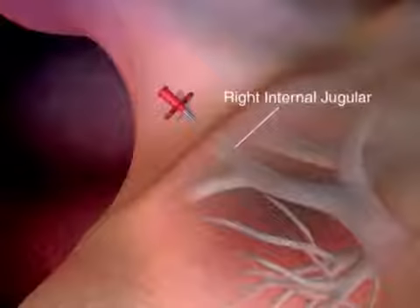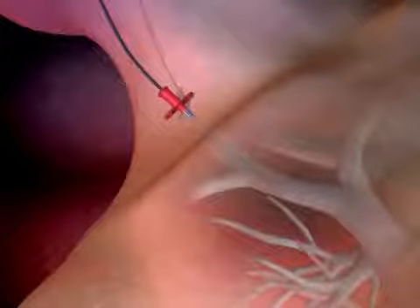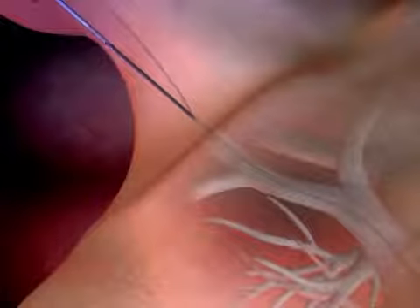Aspirate to ensure proper placement. Advance the guide wire until the tip resides in the inferior vena cava, or as far as is appropriate. Remove the needle, leaving the guide wire in place.